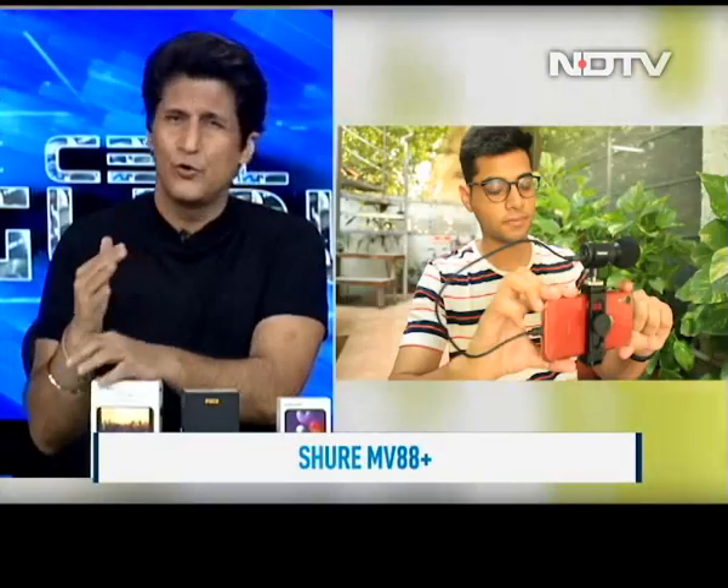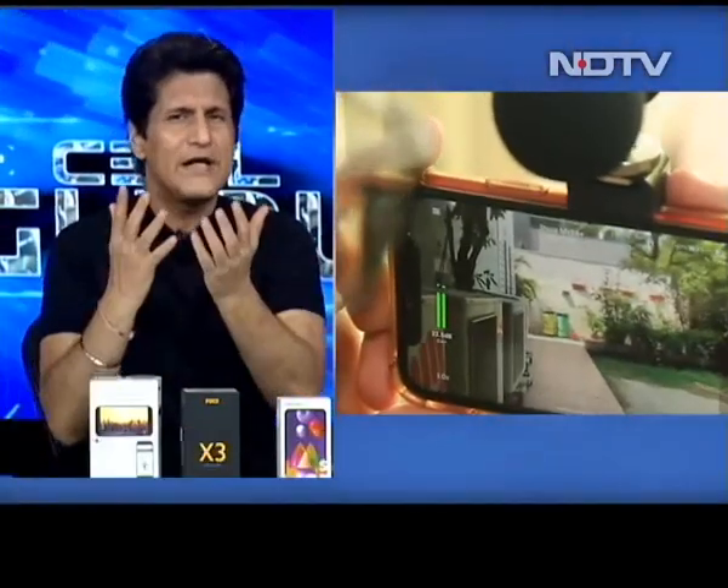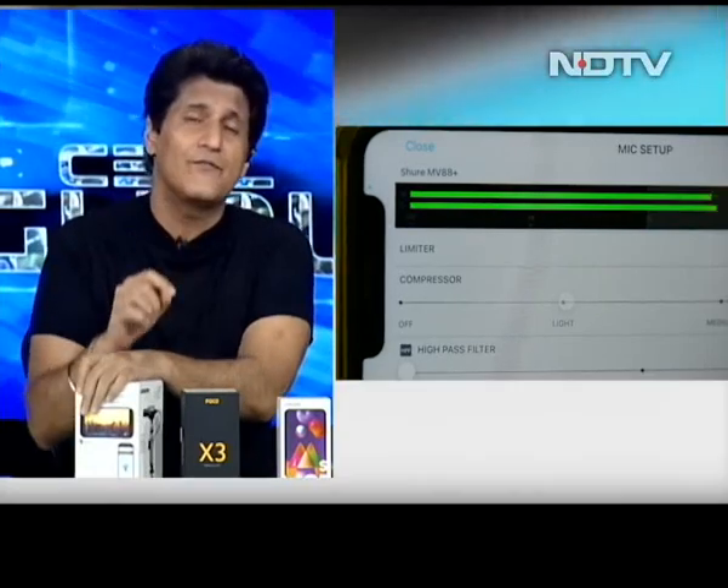This is the Shure MV88 Plus Video Kit. If you're creating any kind of video content, concentrate on the audio part first and then the video part. Your video will always catch up — the equipment you have already has great video, but what you're really suffering with is audio. How do you capture your audio if the main content you shoot is on a phone?